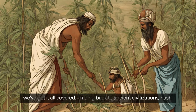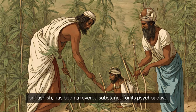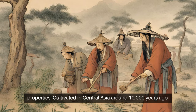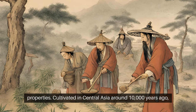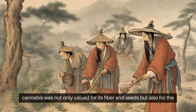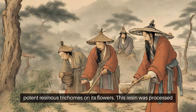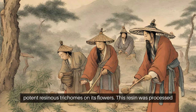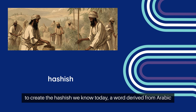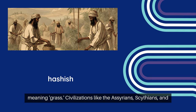Tracing back to ancient civilizations, hash or hashish has been a revered substance for its psychoactive properties. Cultivated in Central Asia around 10,000 years ago, cannabis was not only valued for its fiber and seeds, but also for the potent resinous trichomes on its flowers. This resin was processed to create the hashish we know today — a word derived from Arabic meaning grass.